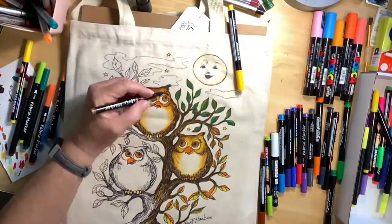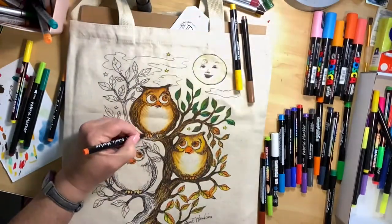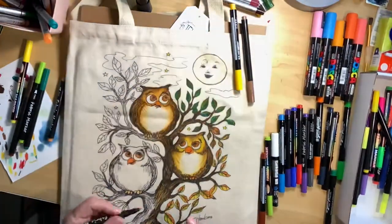Just adding a few highlights here and there, then it's time for him to get his toes done.